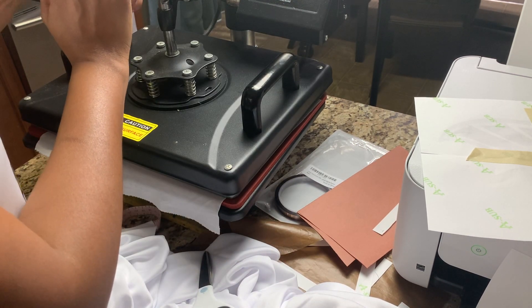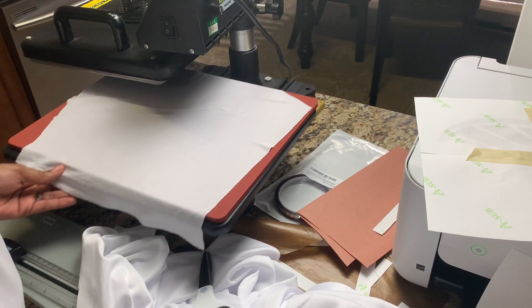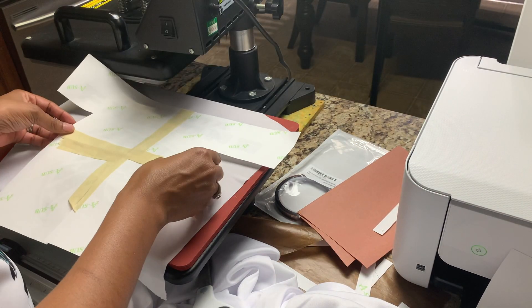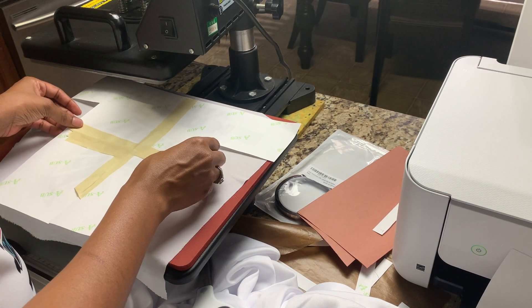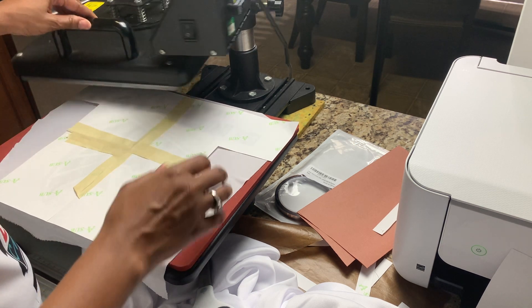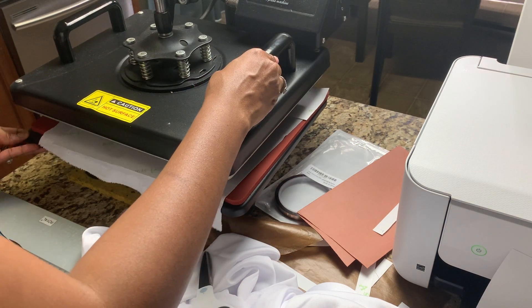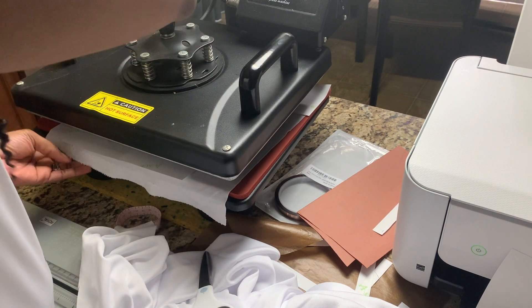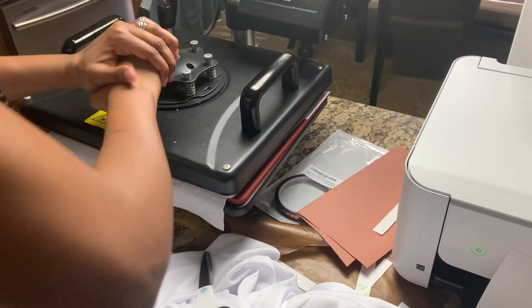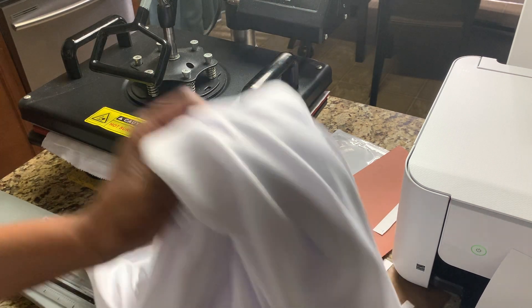First, get the moisture out of your fabric. Then set your heat press to 390 degrees for 90 seconds.